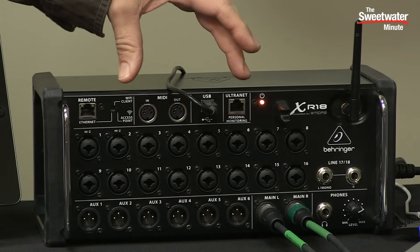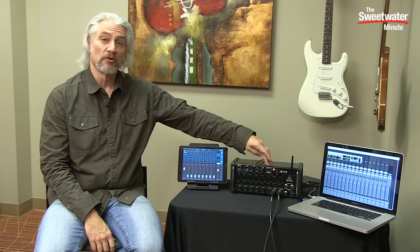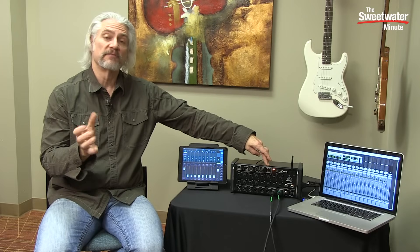Next up is the XR18's UltraNet port. This is a proprietary port that hooks up to the P16 monitor distribution system from Behringer. This allows each musician to create their own monitor mix on stage or their own headphone mix in the studio.